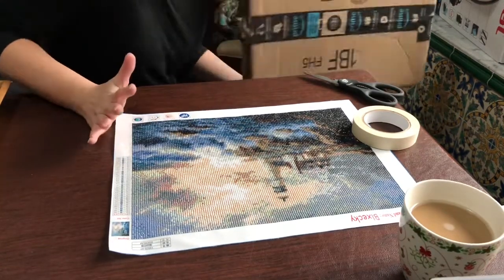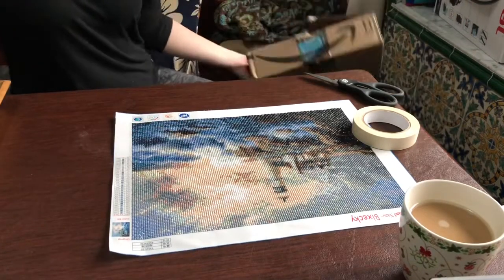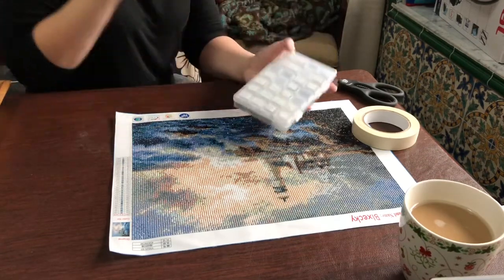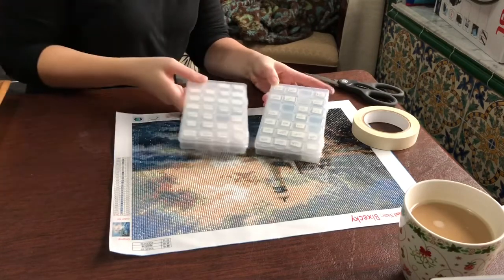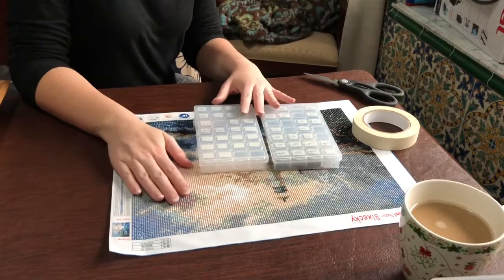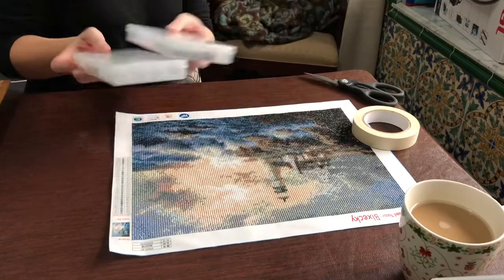I also have a backup plan: I'll be bringing my packs of leftover diamonds, because if any pop off during this journey I'll be able to touch the painting up in the United States. Fingers crossed.